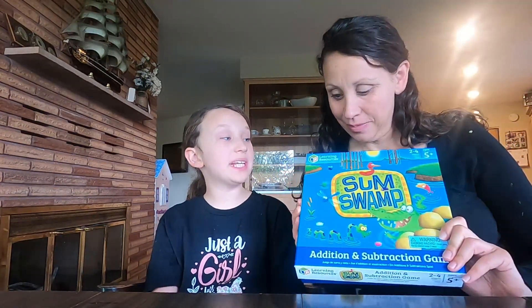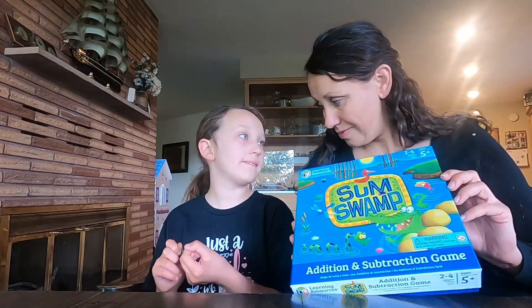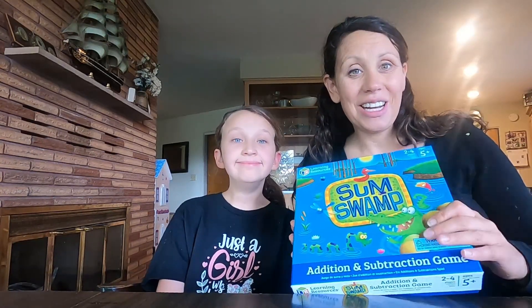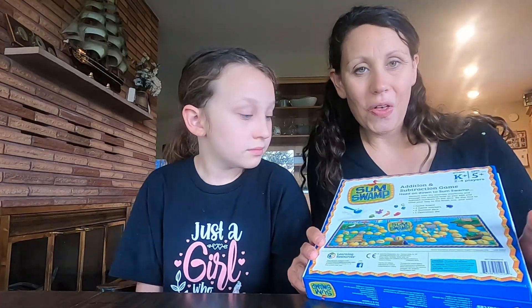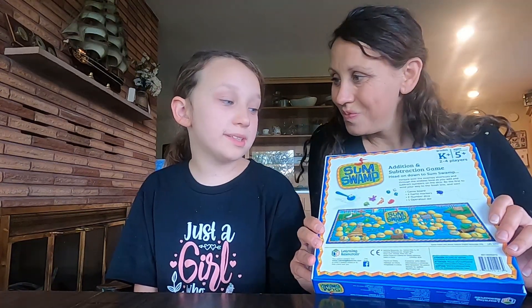Our first game is Sum Swamp. It teaches basic addition and subtraction skills for kids who are four, five, or six. As long as your kids are learning beginning addition skills, they can go ahead and play this one. There is a board game with two number dice and one die that has a plus or minus — you roll that to know whether to add or subtract and you move around the board. It's a pretty simple, straightforward game.